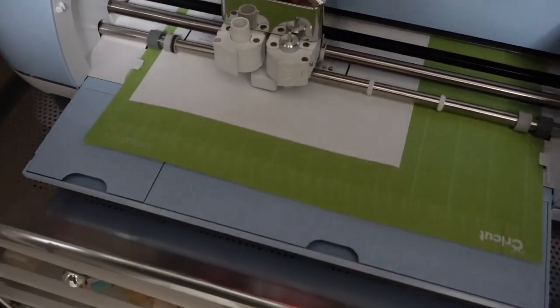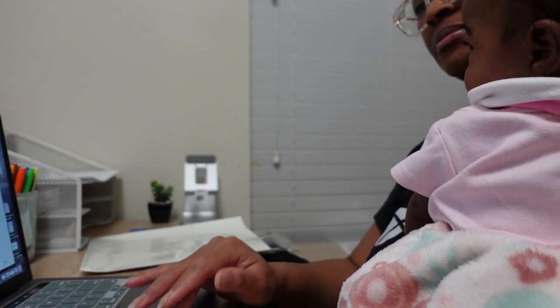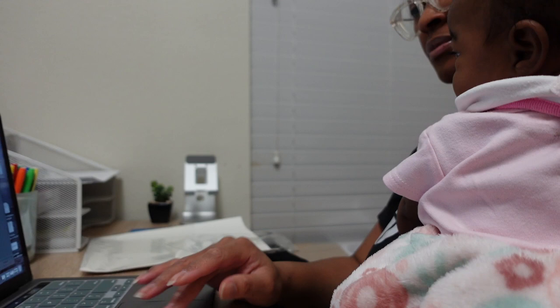I received my Cricut two, maybe three years ago as a Christmas gift from my husband. If you're on the fence about getting one of these for your small business, get it — it's one of the best additions I could have gotten for my business.